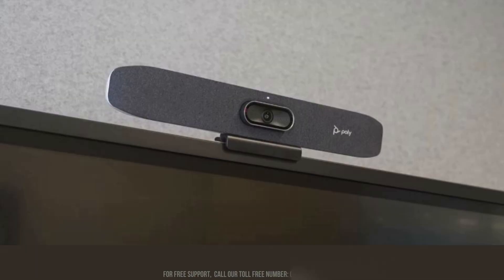Attach the power cable and wait for the PolyStudio R30 to turn on. Now connect the HDMI cable to the PolyStudio R30. Ensure that one end of the HDMI cable is securely plugged into the HDMI port on the back of the PolyStudio R30, and the other end is connected to the HDMI input on your monitor or TV. This will allow the video feed from the PolyStudio R30 to display on your screen, ensuring a clear and high-definition view during your video conferences.